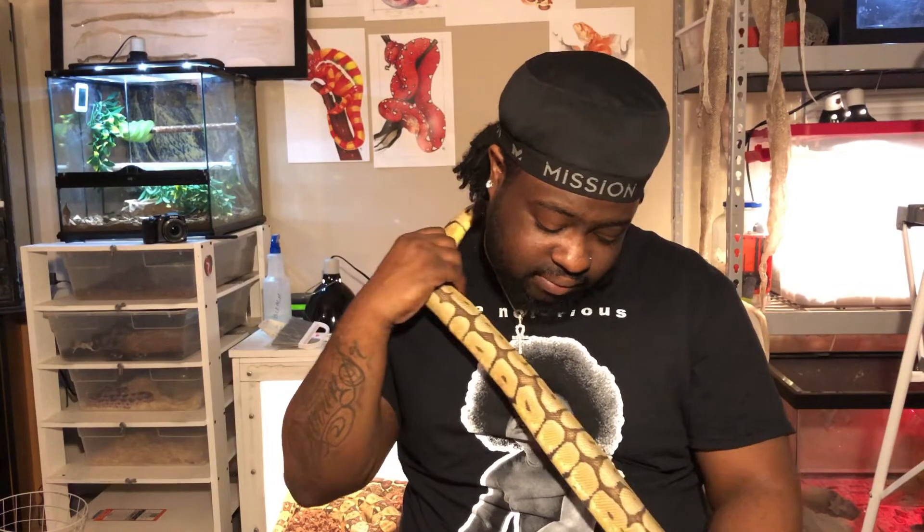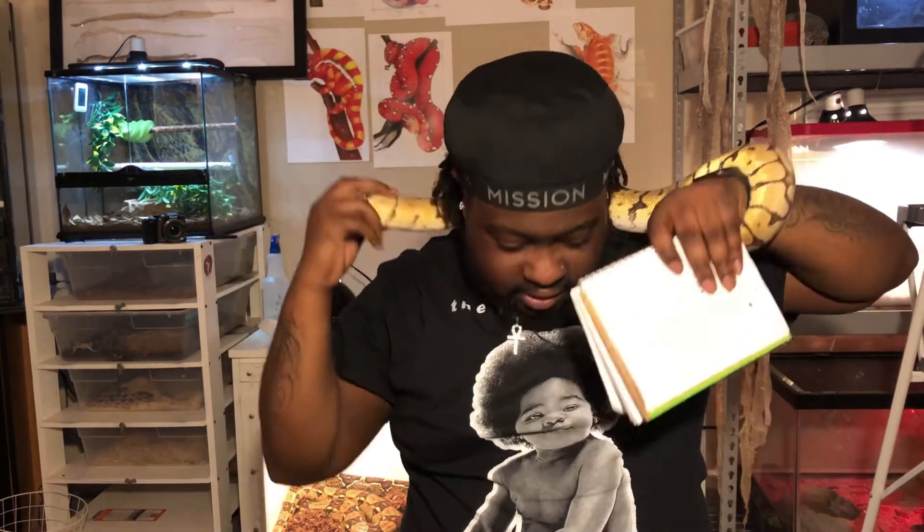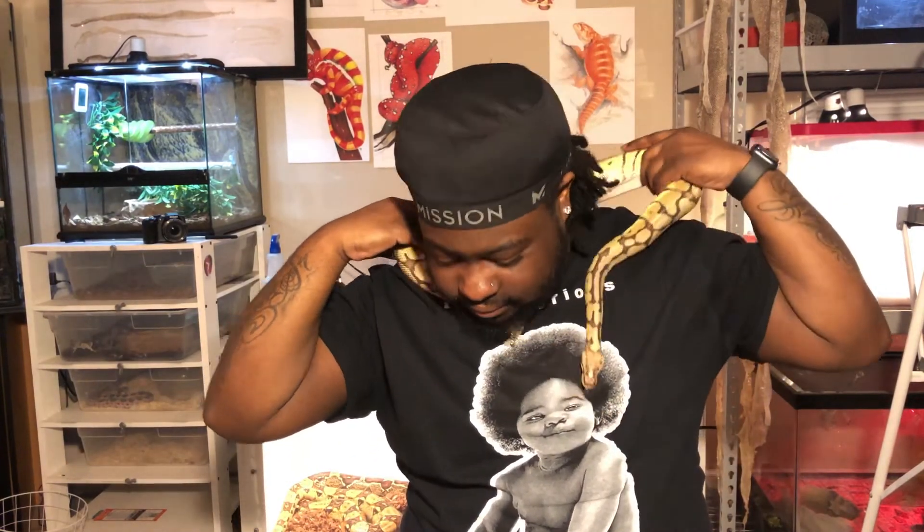The first thing I want to touch on is handling. Reptiles in quarantine shouldn't really be handled, because it adds to their stress — especially if it's a new animal or a baby you just brought home and you're trying to establish that animal in your collection. You don't want to handle them as often because it can stress them out. A lot of the snakes I've rehomed or brought in, I don't handle them. I just let them be, let them do their thing, and let them get used to me and how I do things here.